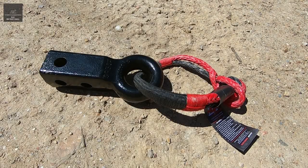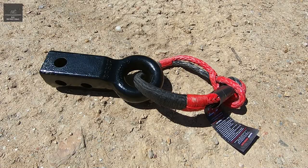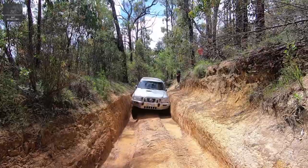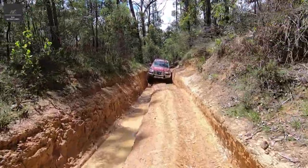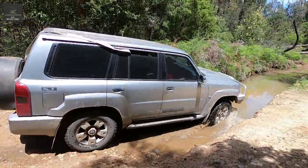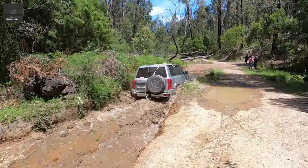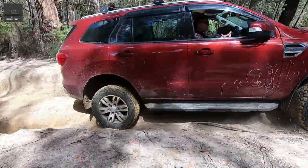Hi there. In this video we will be reviewing this newly released Sabre rope friendly recovery hitch. 4WD and recovery — the two go hand in hand. No matter how capable your vehicle or how skilled of a driver you may be, sooner or later you are going to get stuck. And when you do, you will need a means of being recovered.